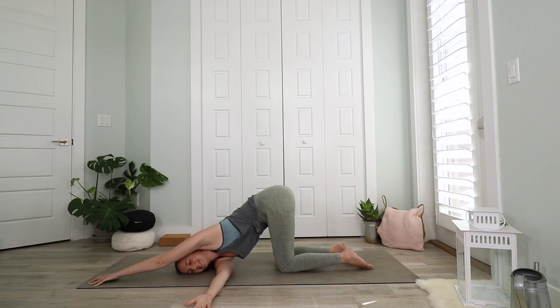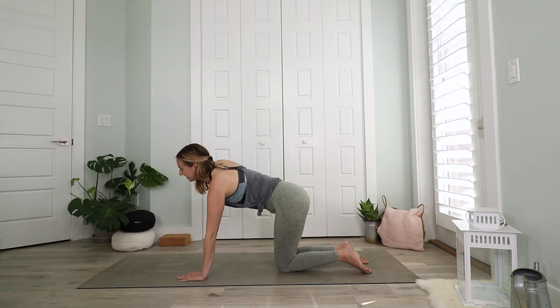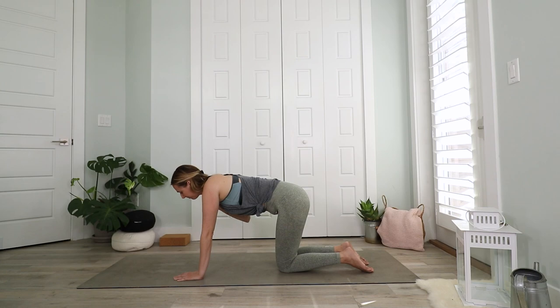Slide your right arm under your torso over to the left. Lower your right cheek and your shoulder down on the mat, and enjoy the stretch. You can walk your left hand to the front of the mat or just keep it where it is. Close your eyes and breathe into your right shoulder. Then press your torso back up, reach your right arm up to the ceiling one more time, exhale and come back to tabletop.